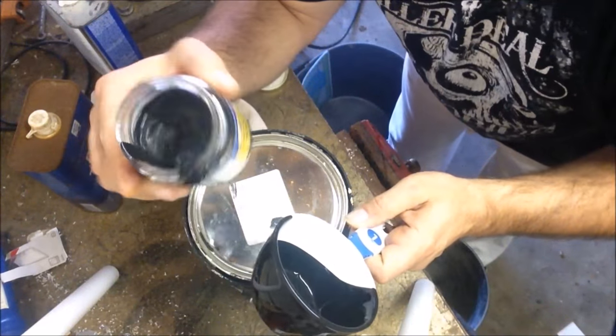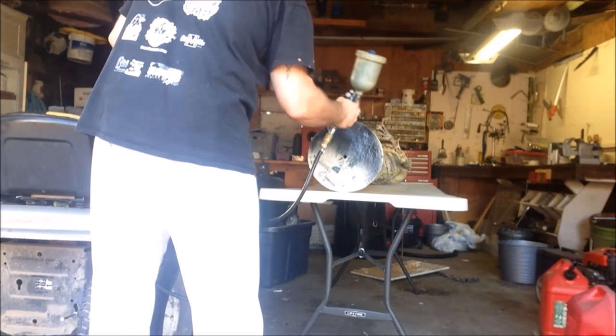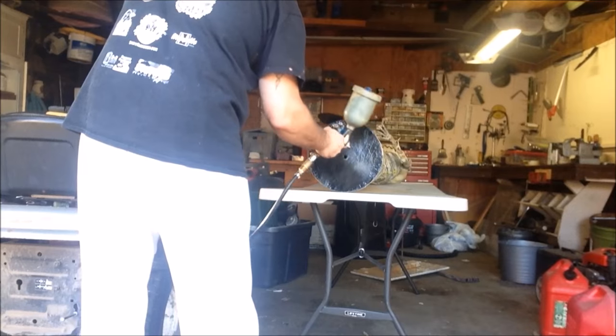We're gonna thin this out with a little water so I can spray it.